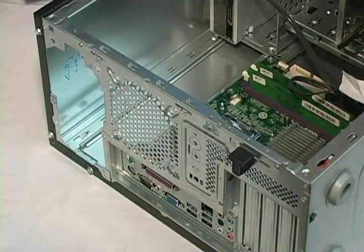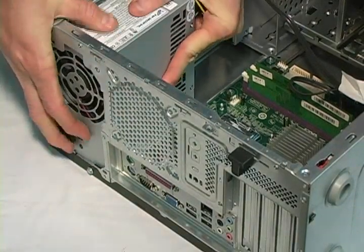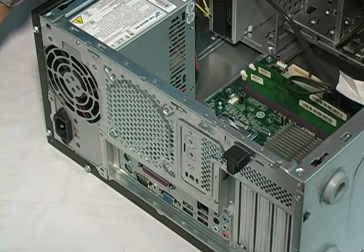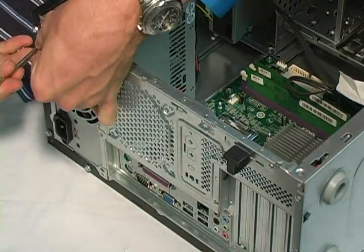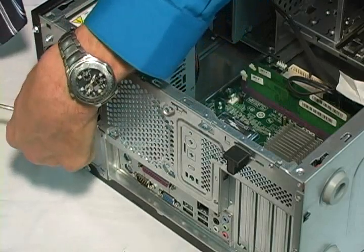Let's now install our new power supply. Take the power supply unit, carefully place it in the machine, line it up with the slots, and then press it into place. It may take a little bit of finesse to get it installed. After that, take the four screws and install them — one, two, three, and four.